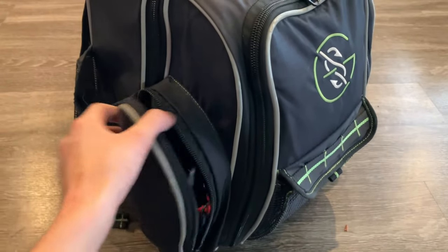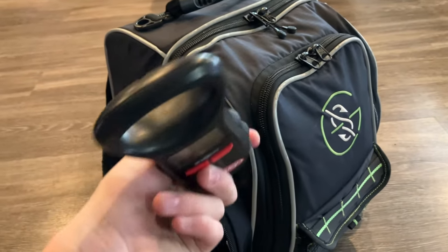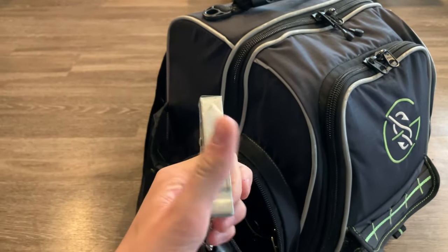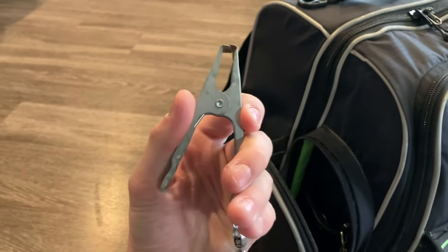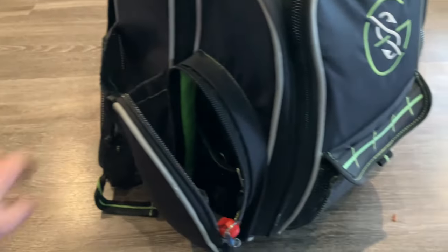Moving to the side pocket — full zip. First things first, I got my scale. I've had this scale for quite a while. This is my Berkley Grip-n-Weigh scale. The clip broke on it quite a while ago so I went ahead and replaced it myself, but it's very accurate. I've been testing it and it works really, really well.